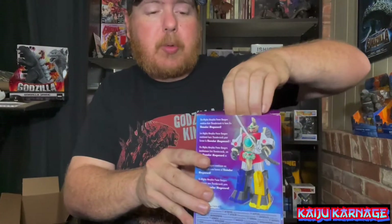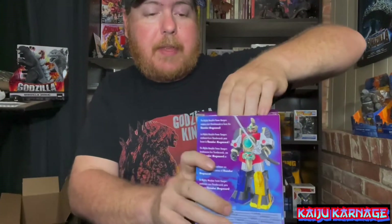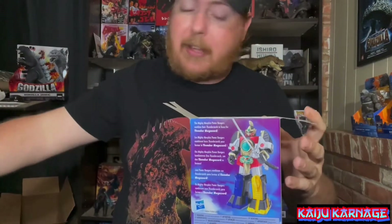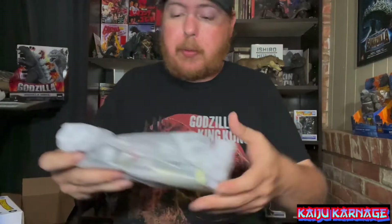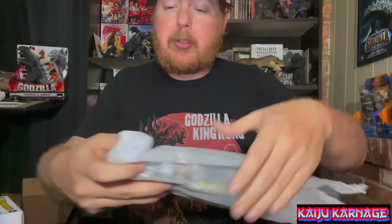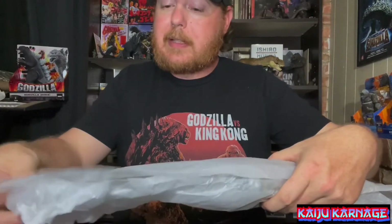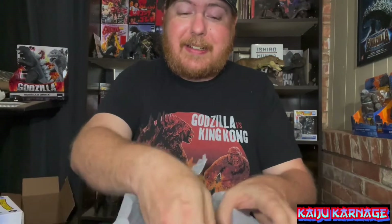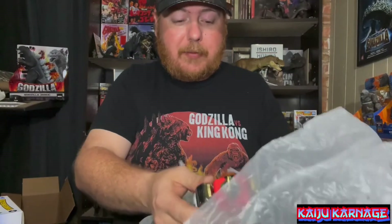Now let's get to the Thunder Megazord. I always really liked the design of the Thunder Megazord. I hope one day in this same line they do the Dragonzord and all that — I would really like to see that because Dragonzord is my boy. Also, for those of you that don't know, there's about to be a limited comic series of Power Rangers versus Godzilla, where Godzilla goes up against the Megazord and the Dragonzord.